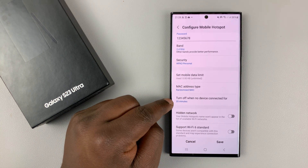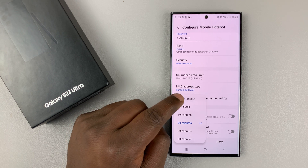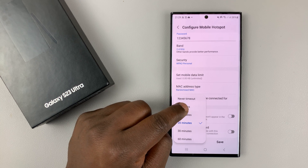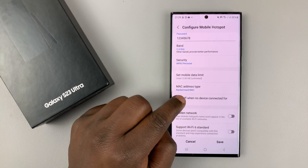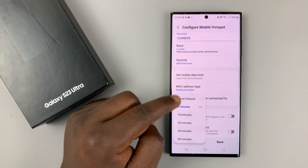The option you're looking for is 'Turn off when no device is connected for.' By default it's 20 minutes, so you can actually adjust the time. You can set it to never timeout, which means your mobile hotspot will always be on, or you can set it for a shorter time — maybe five minutes — to save more battery.